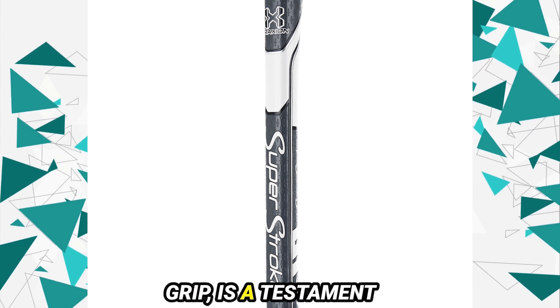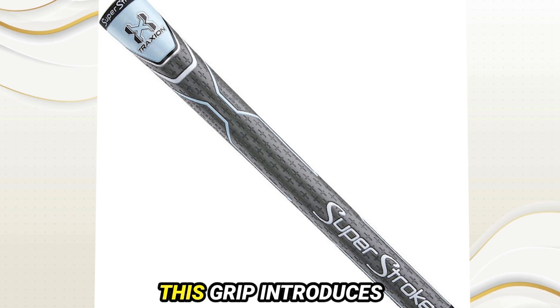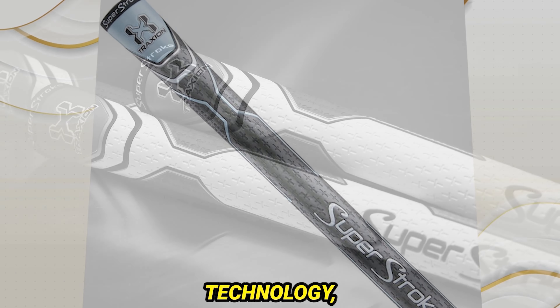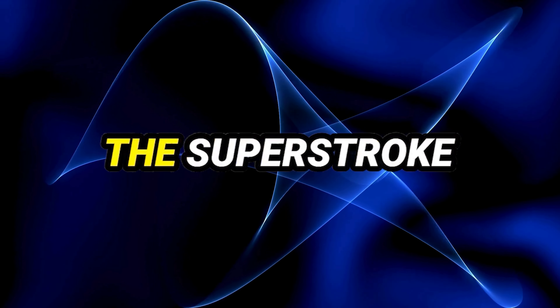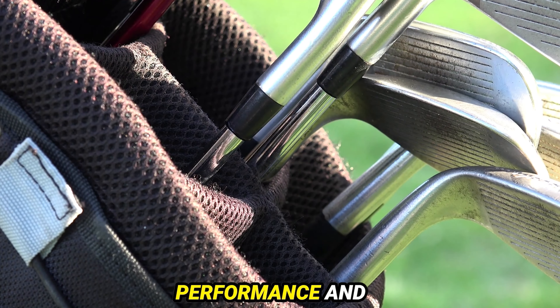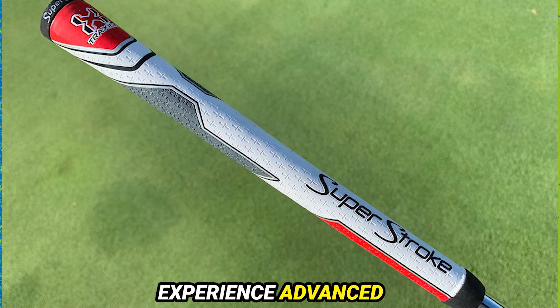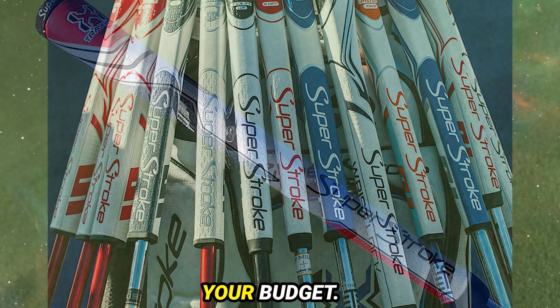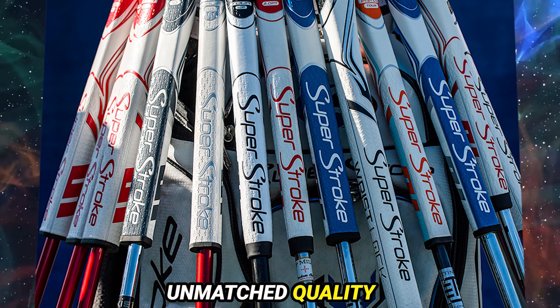The Traction Tour Grip is a testament to cutting-edge design without the premium price tag. This grip introduces traction control technology, elevating feedback and tackiness with its soft polyurethane outer layer. The Super Stroke Traction Tour Grip offers golfers an unparalleled combination of performance and affordability. Explore online pricing to experience advanced technology without compromising your budget. Elevate your golf game with the Traction Tour Grip's unmatched quality and innovation.